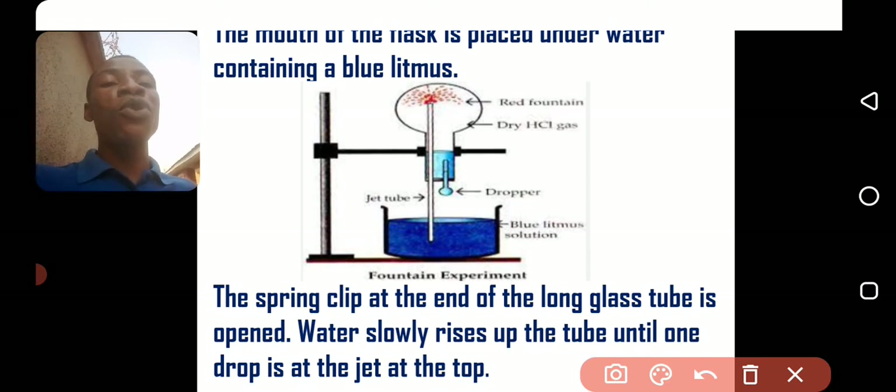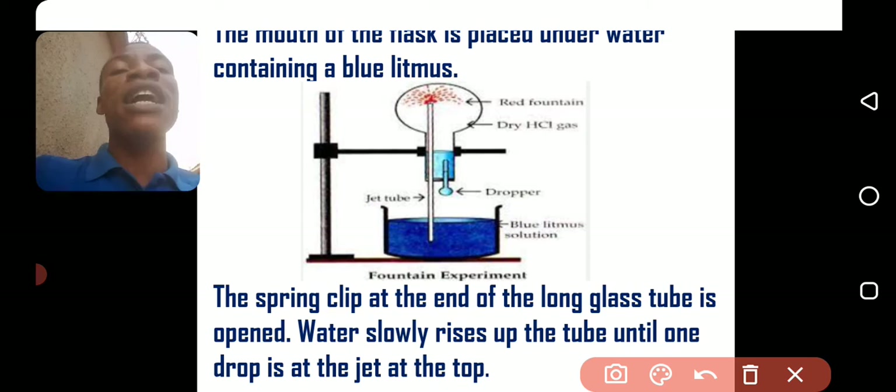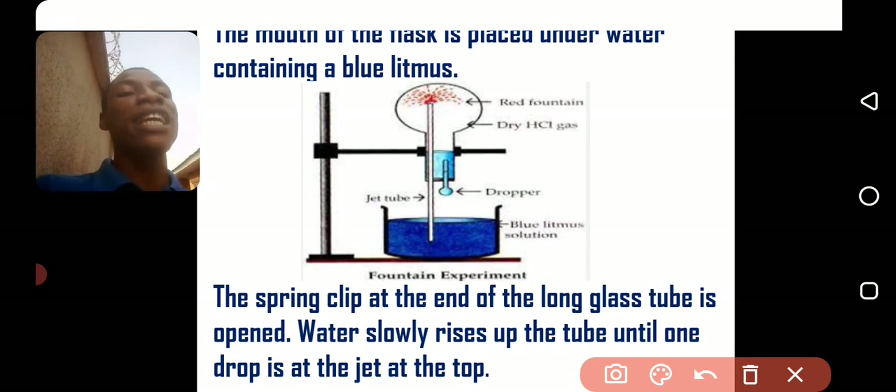The water will color blue, so that when the water enters into the flask it will turn red, because the gas inside is an acidic gas. HCl gas is acidic in nature.